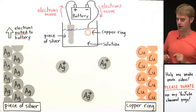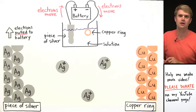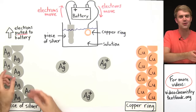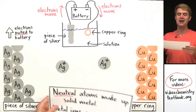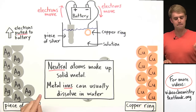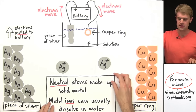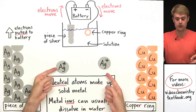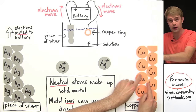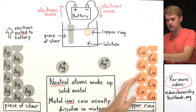Now the next thing is to get those silver ions stuck to the surface of the copper ring. We're going to do the same thing we did before — change their charge. Keep this rule in mind: neutral atoms make up solid metal, and metal ions can usually dissolve in water. Right now these dissolved silver ions are floating around, but if we could turn them back into neutral atoms over here, we could get them to start making solid silver on the surface of the copper ring.